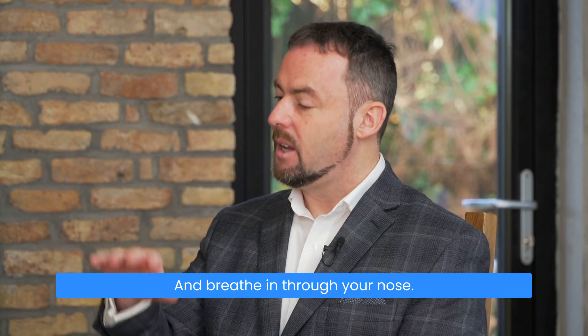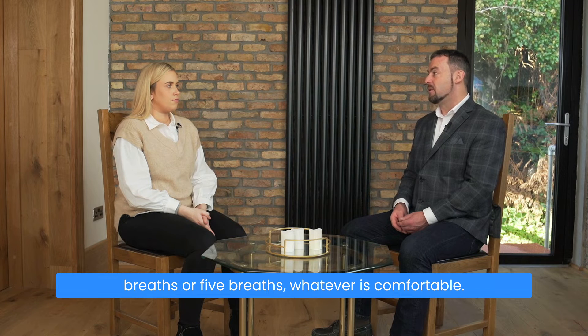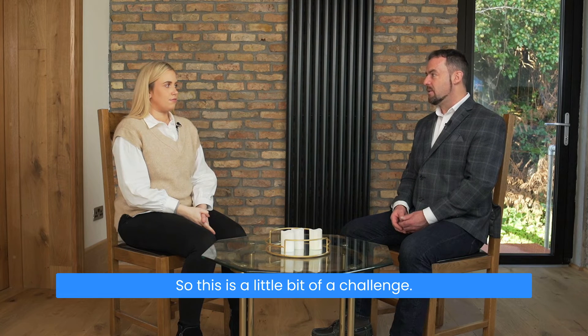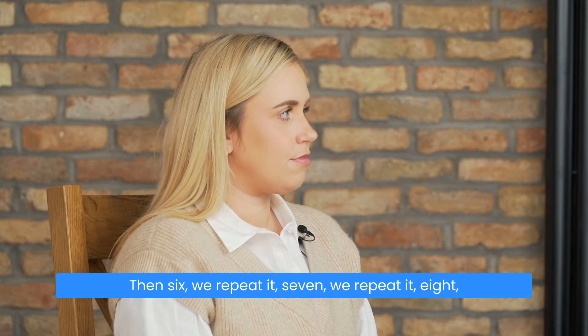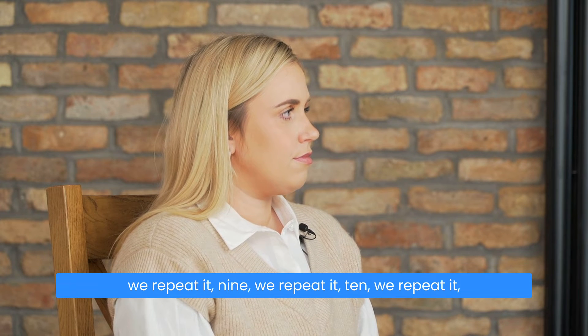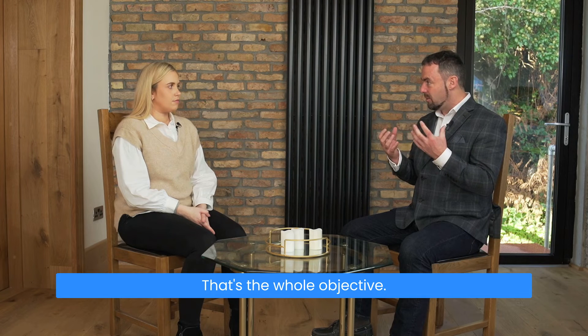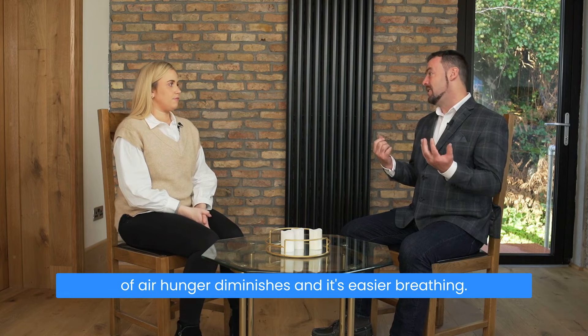Eight again: normal breath into your nose, out through your nose, pinch your nose and hold — eight, seven, six, five, four, three, two, one. Let go and breathe in through your nose, then normal breathing for two to three breaths — or four or five, whatever is comfortable. Whenever you're ready: nine, eight, seven, six, five, four, three, two, one. Let go, breathe in through your nose, and now you're breathing normally. We start at five, repeat at six, seven, eight, nine, ten — looking to open up the airways. That's the whole objective, because when airways are opening, that feeling of air hunger diminishes and breathing becomes easier.